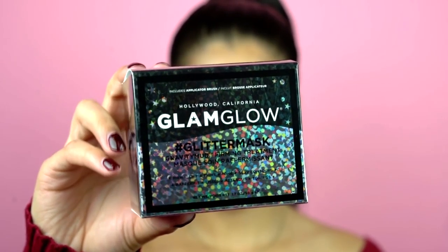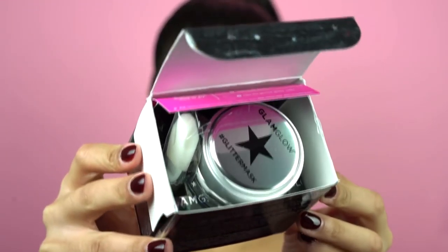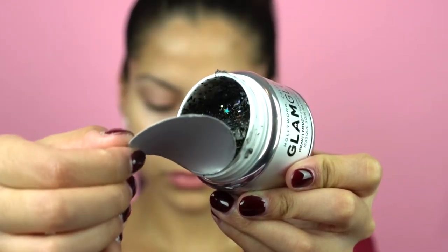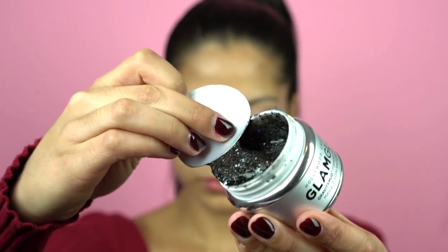For my mask I'm going to be using the new GlamGlow Glitter Mask. I'm sure you guys have seen this all over, so I'm really excited to give it a try and show you guys how it works. I have almost all of the GlamGlow masks, and this one is said to work just as well as the Gravity Mud mask, which is one of my personal favorites. So let's try out this glitter mask and see how it works.